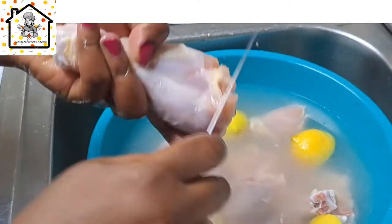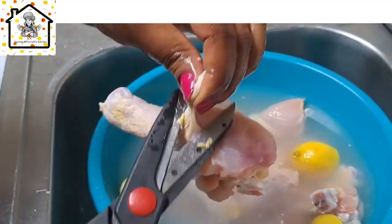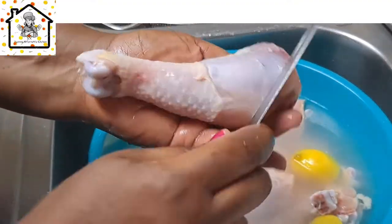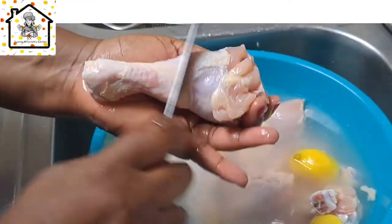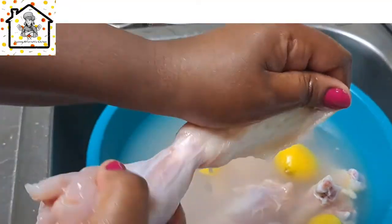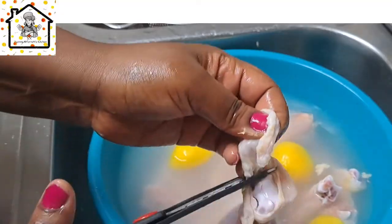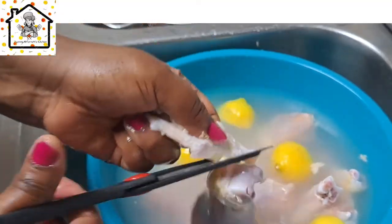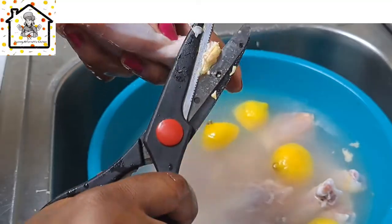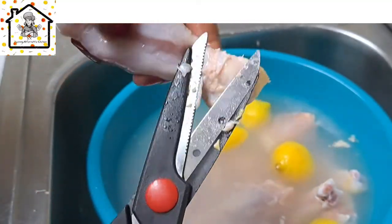Look at all of that — you can see that if you don't clean your drumstick, you're putting a lot of junk in your stomach that can make you sick. I hope this video is helpful; if it is, do share it — sharing is caring. Here I'm just taking off all the skin, which is another option you can choose if you want.